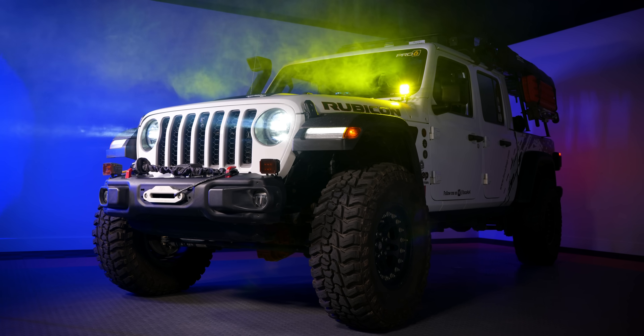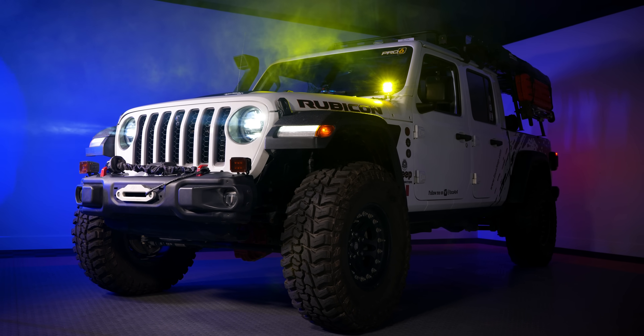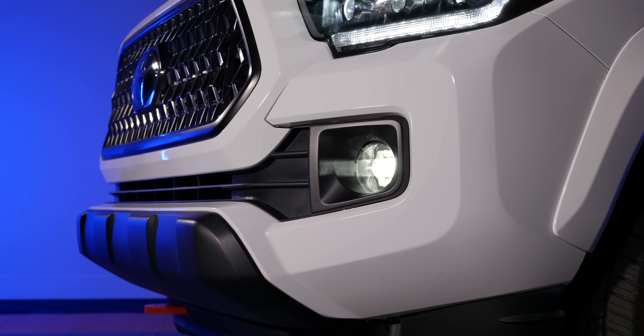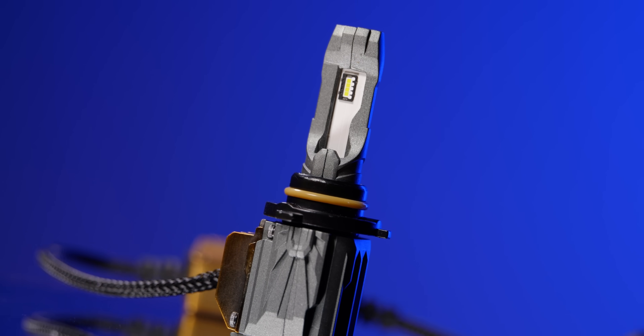These LED bulbs would be an awesome headlight upgrade for a strictly off-road vehicle. Remember the rules are different for fog lights and many international applications, so make sure you use them the right way. These bulbs are not DOT compliant for use on public roads in America.